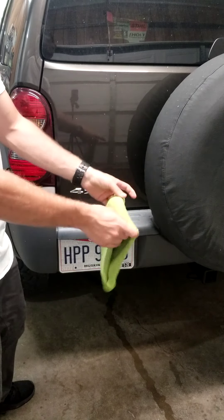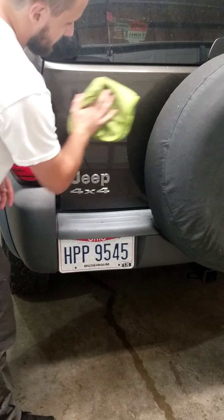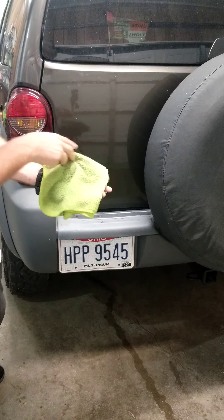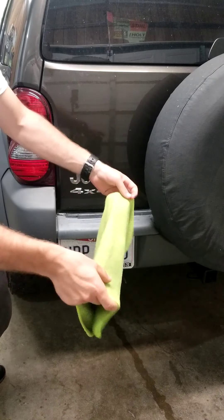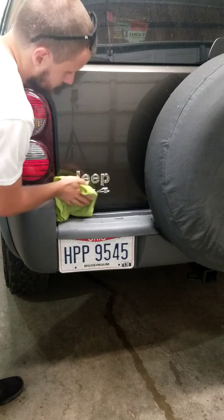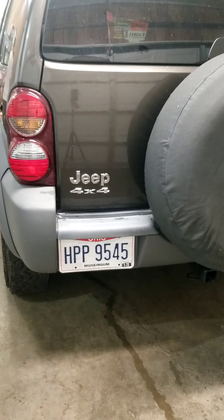I'm going to show you why. Got a clean microfiber towel here in my two-in-one wash solution — technically this is going to wash and seal this area of paint, but the first step we need to just get it clean. You can tell the surface is a little bit dirty. This towel is just a little bit stained up, but we'll flip to a completely different side and go again.